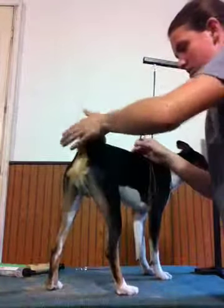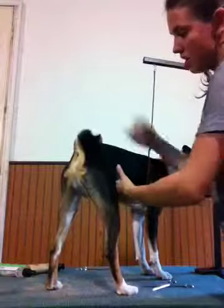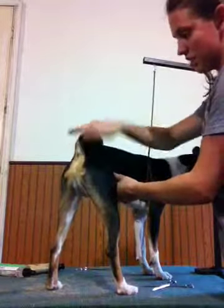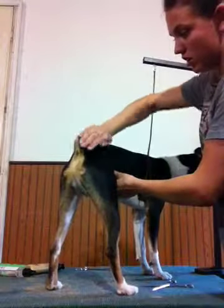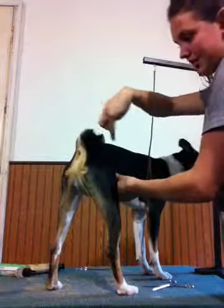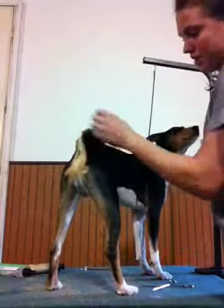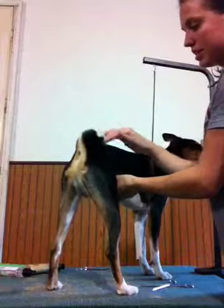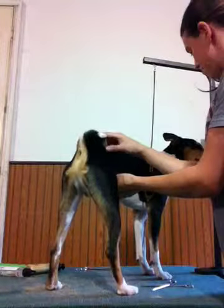You always want the tail to be curly, so don't unravel it, especially if they have a nice tail like this. You want to just keep going with it, making it continuously curl. Now obviously he's probably done curling, but I want it to stay that tight and that pretty.